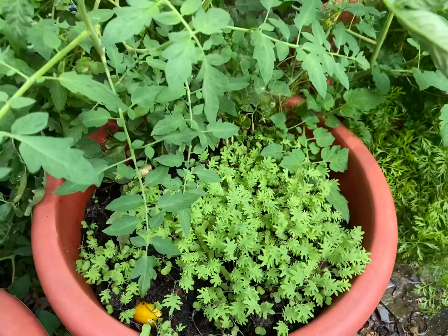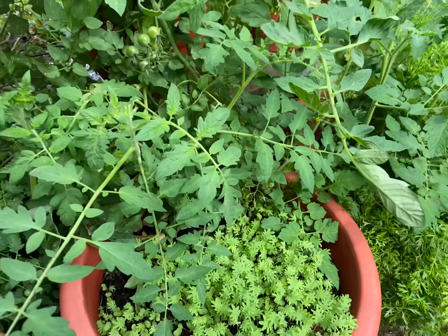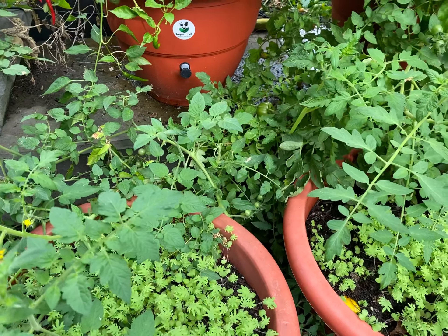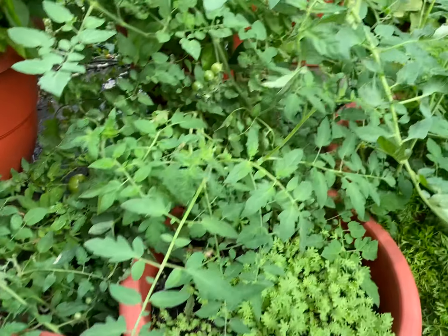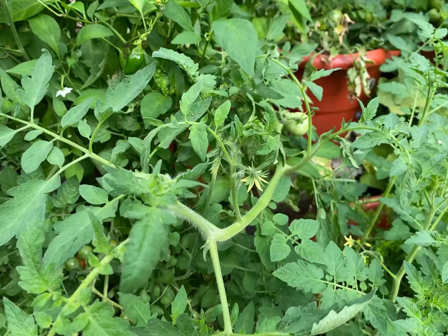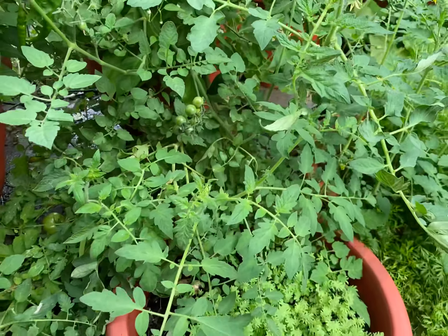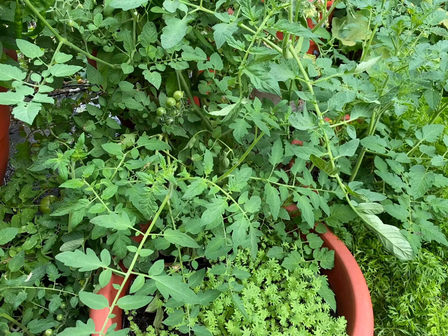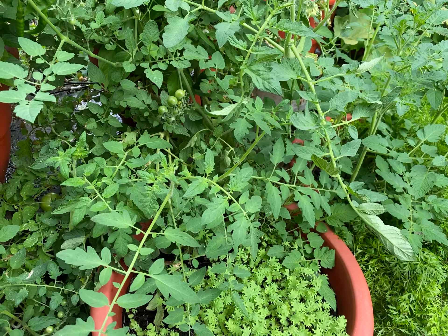As the kale starts to come in going into the winter time, the tomatoes will phase themselves out. The kale will get taller and taller and we'll have collected a lot of tomatoes from off these plants. The tomatoes have been doing so well — we've gotten tomatoes probably close to 9 to 10 inches in diameter off of these planters.